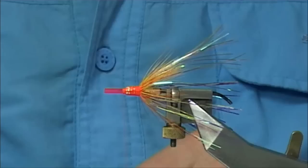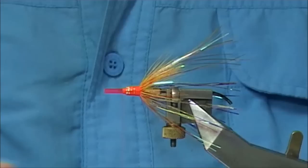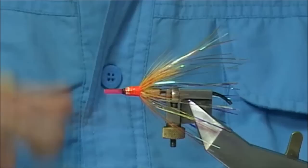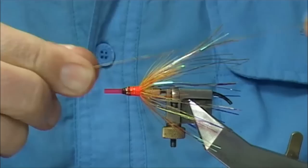Now I'm going to change my thread over to black — just a Unithread 8-0 in black. Start at the bottom, just to go with the black dubbing I'm going to put on and try to hide the orange fire orange thread. Sort your way up.